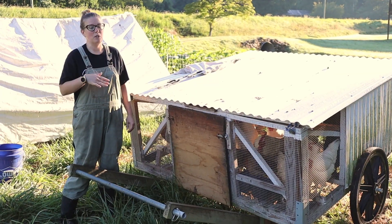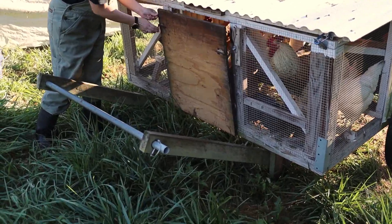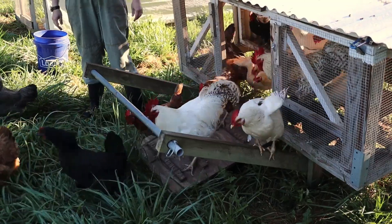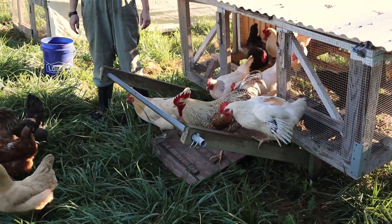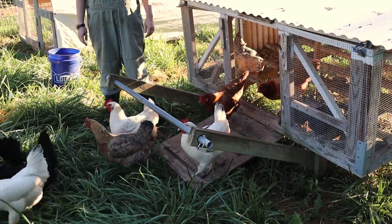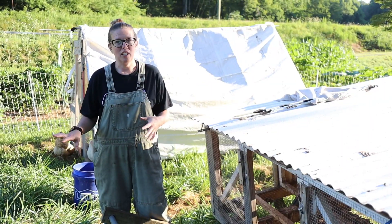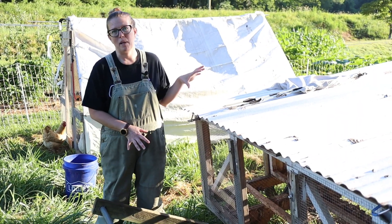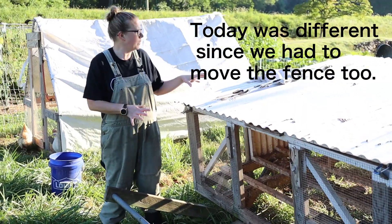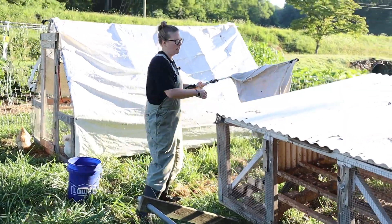Now that I've set up the feeder so the chickens will have something to do, I'm going to go ahead and let them out. Free the birds! After I've got the chickens out of the coop, that's actually when I move the Chickshaw because it's lighter this way and easier. After it's moved, I'm going to go ahead and set up their shade and refresh their nest boxes.